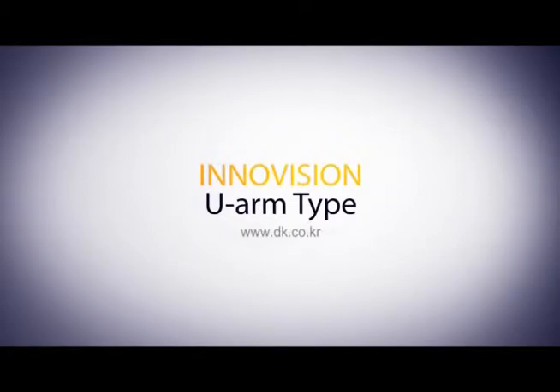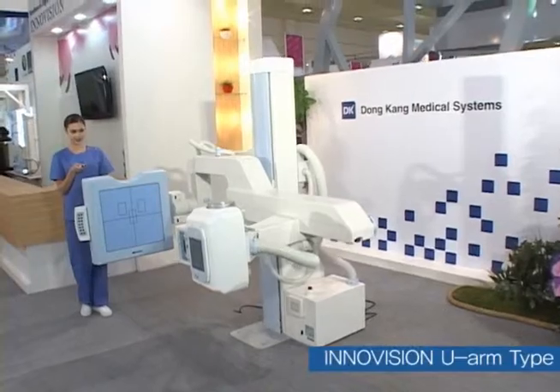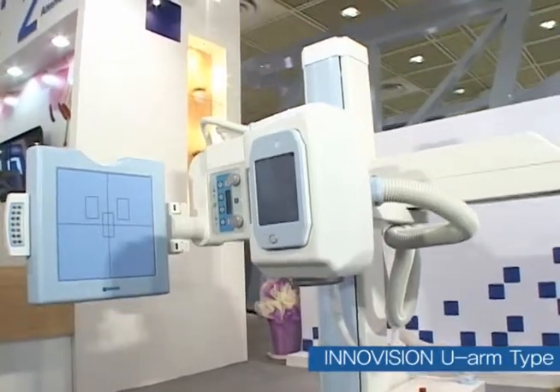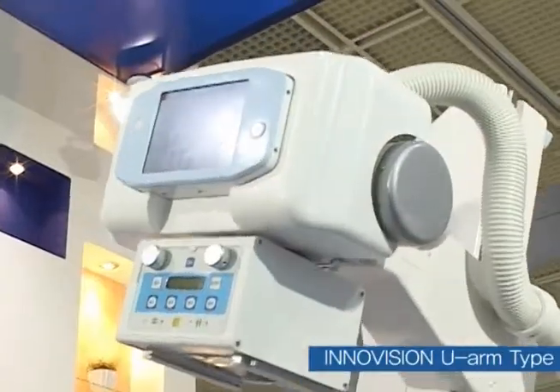InnoVision U-Arm Type. An all-in-one U-Arm with a tube and a detector is a product designed to use in a limited space. The U-Arm maximizes the convenience of examination by connecting the detector and tube to a structure.